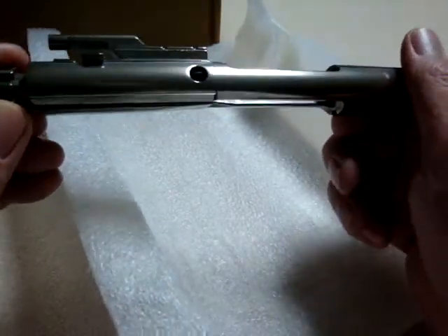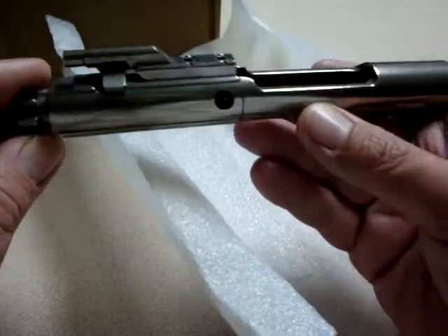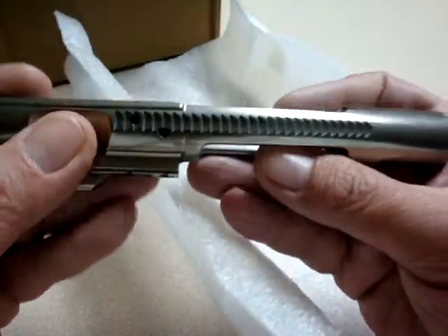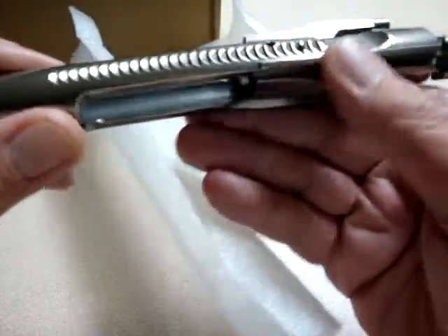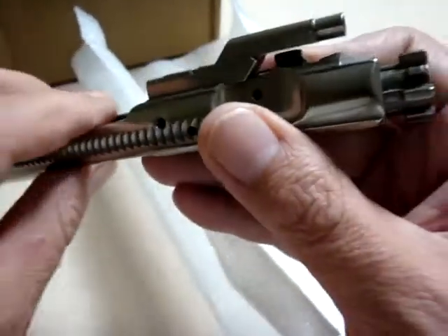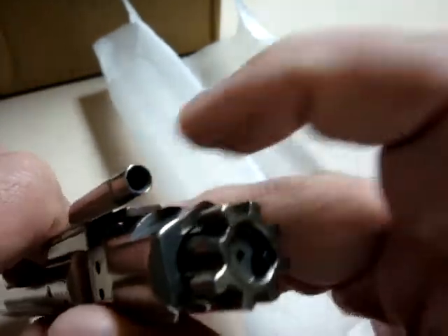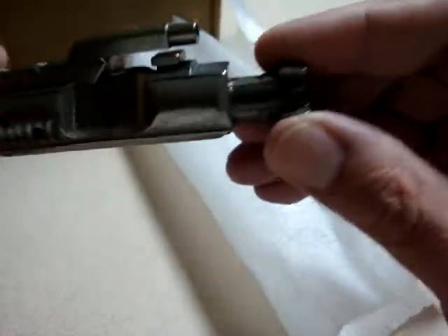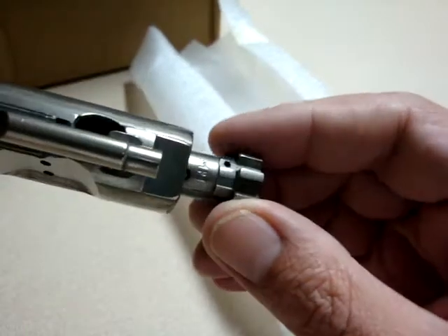Aero Precision nickel boron hard coat finished complete bolt carrier group. It does have the forward assist serrations, it is properly staked, and it is coated inside and out. Down inside the gas key — I'm not sure how well the light gets in there — but it's coated throughout.